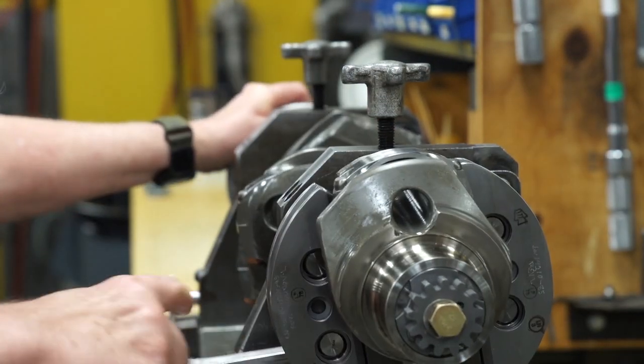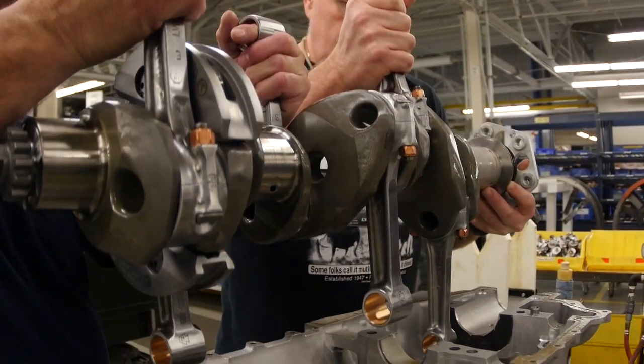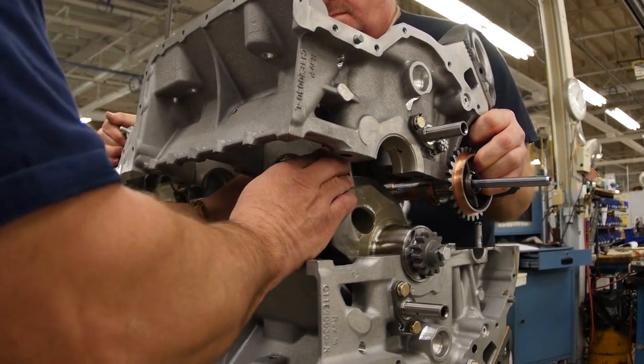These parts and others are assembled into the crankcase, which is made up of two matched halves. A second team member then assists in completing the crankcase assembly.